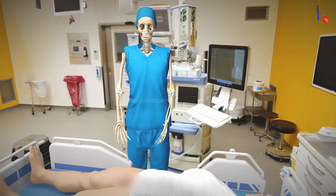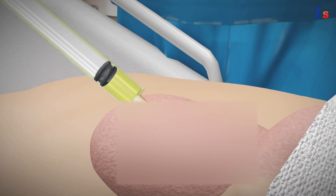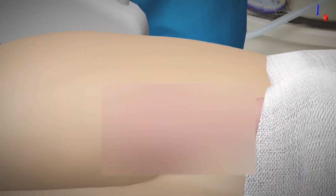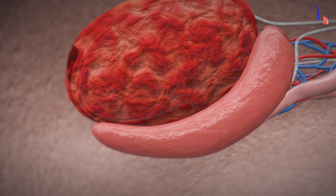Let's move on to starting the operation. First, we'll use local anesthesia to numb the area around the scrotum. After the anesthesia takes effect, we'll make a small incision in the scrotum to reach the vas deferens. We'll locate the vas deferens duct that connects the testes to the urethra, where sperm travels.